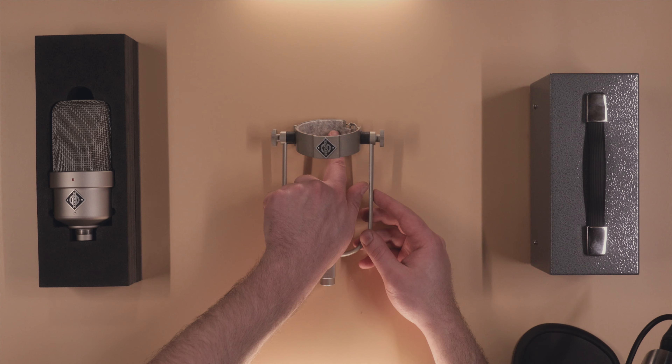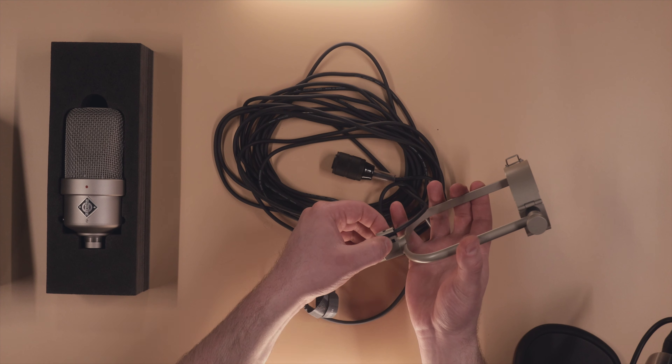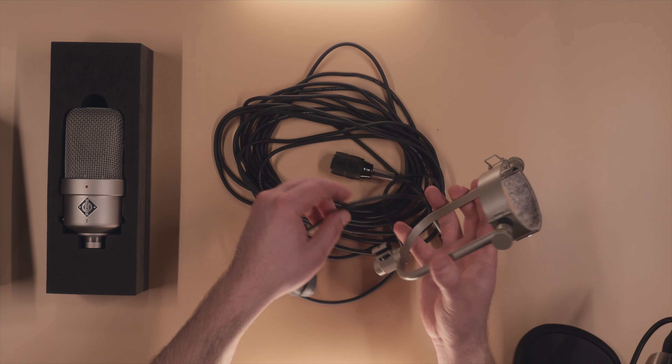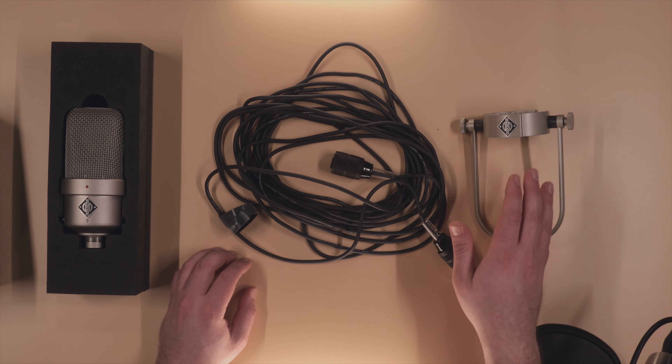Inside the yoke mount we have some felt which provides a little bit of scratch protection to the microphone. Felt is an interesting choice — I think with modern construction techniques and modern TPUs you might be able to get a more secure fit, as well as one that won't age as badly over time. The connection on the yoke is designed specifically to work with this cable, which means that if you upgraded to a thicker, more robust cable, that feature on the yoke is completely lost.